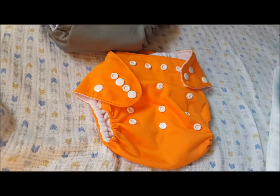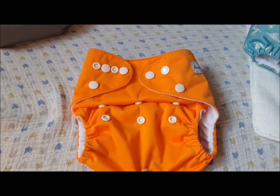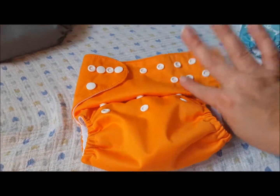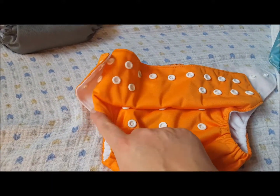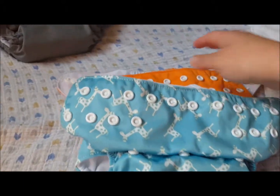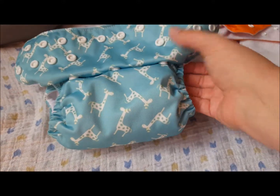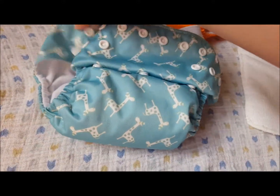I'll go ahead and snap this down to the medium setting so you can see how big it is. Here it is snapped down to the medium rise setting. I really like how this snaps down — it folds up really nice in there so you don't have any issues with it sticking out or getting gaps in the legs. It folds really nice when you snap it on. And then here it is snapped down to the smallest setting — this is how I fit it on Marcus. It folds up really nice on the sides so you can get a nice smooth fit.